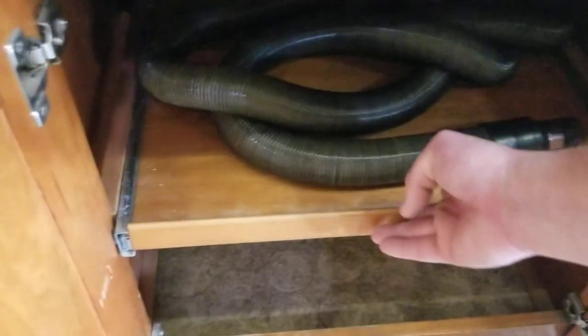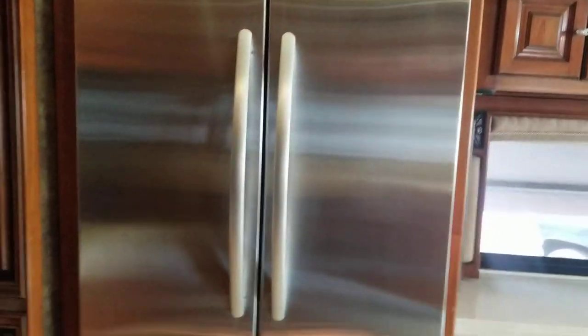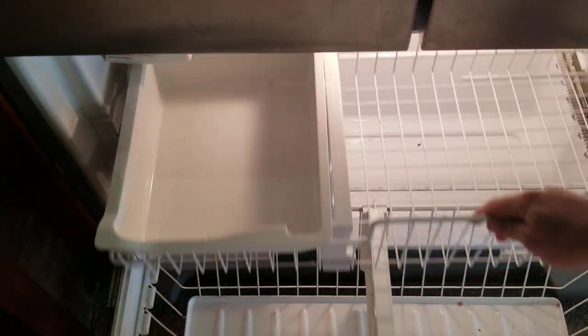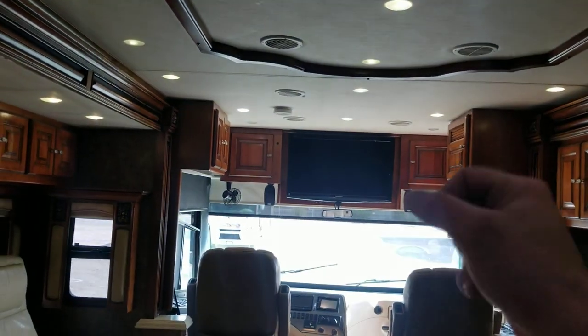You have your KitchenAid French door fridge — I just bought a new fridge for my house and it's definitely not nearly this nice. Down below the fridge there's additional storage. When this slide is in you do lose access to this TV of course, but you still have one up front, one in the back, and one outside — lots of TVs.